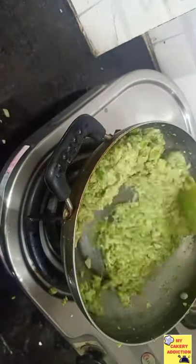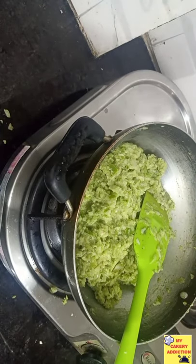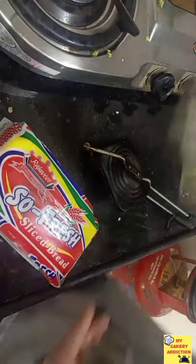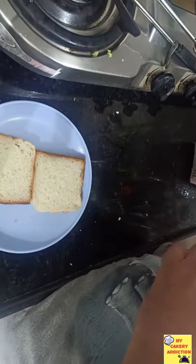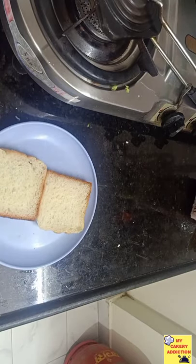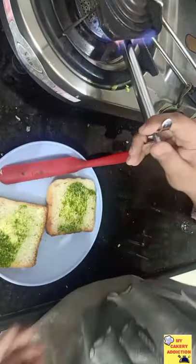After this, the cheese will melt. You can set it aside to cool. I will be using it straight away. I will take white bread — you can take multigrain or brown bread, it is totally your choice. We will add a little butter at room temperature, and apply chutney on the bread slice.